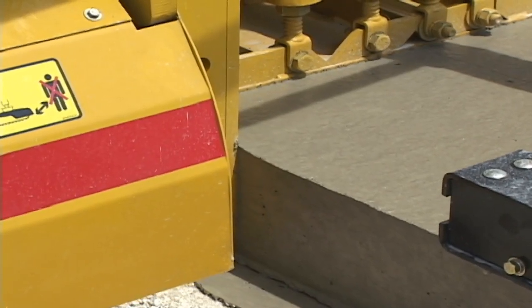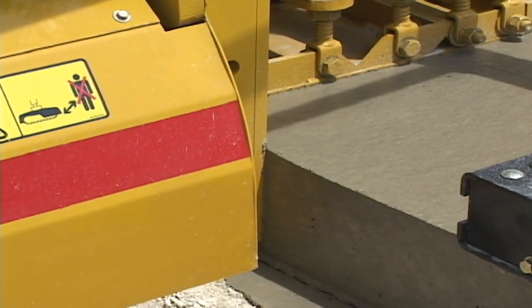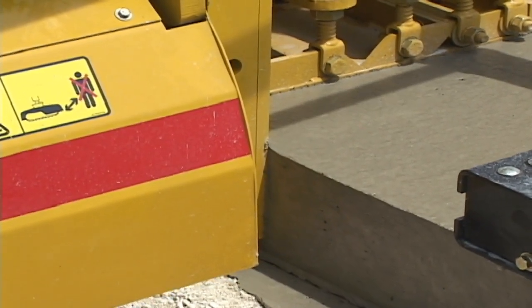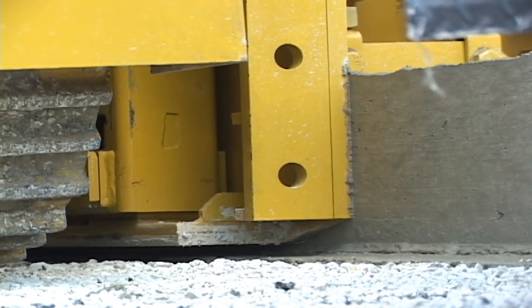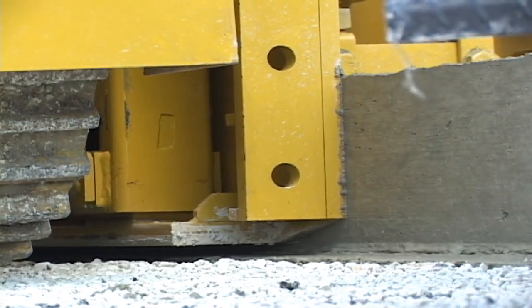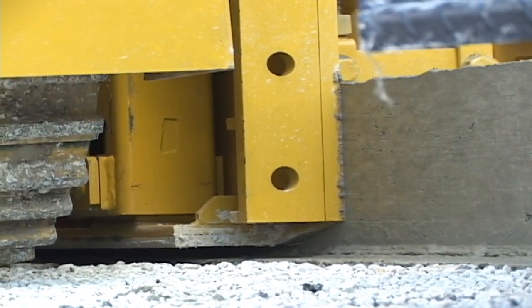The Gameco mold system provides the superior Gameco edge that is recognized around the world. The tractive system on the GP2400 is designed to provide a slow, smooth crawl that is necessary in slip forming.